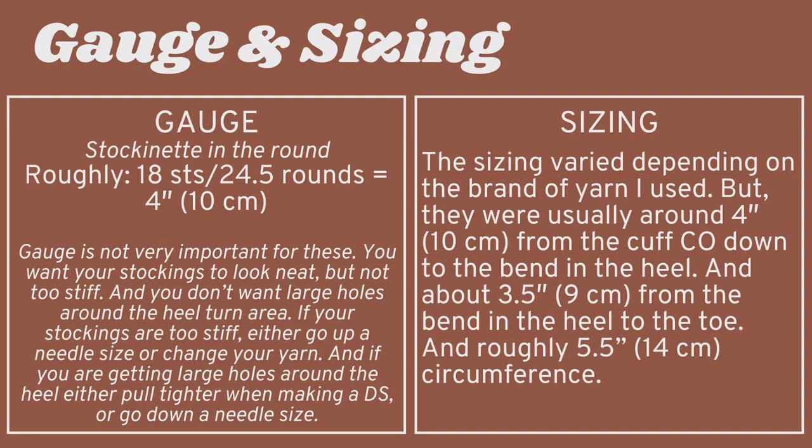The size will also depend on the brand of yarn you used, so mine varied a little bit. They were usually about 4 inches (10 centimeters) from the cuff cast-on to the bend in the heel — that's the total leg length — and about 3.5 inches (9 centimeters) from the bend in the heel to the toe. They were roughly 5.5 inches (14 centimeters) around in circumference.